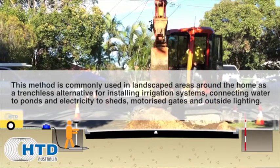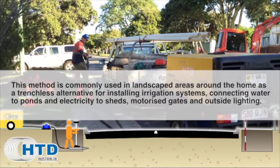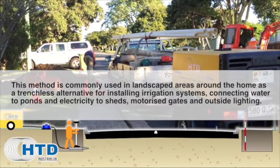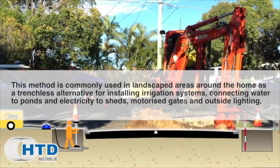This method is commonly used in landscaped areas around the home as a trenchless alternative for installing irrigation systems, connecting water to ponds and electricity to sheds, motorised gates and outside lighting.